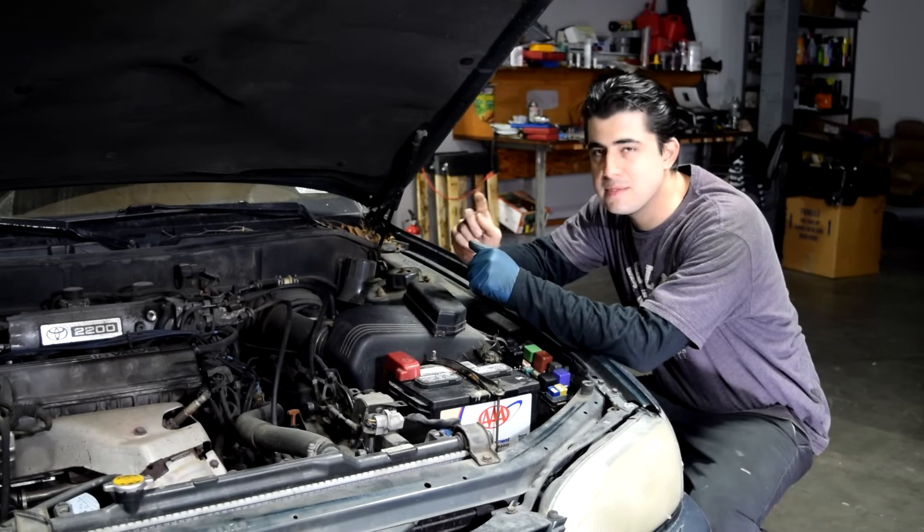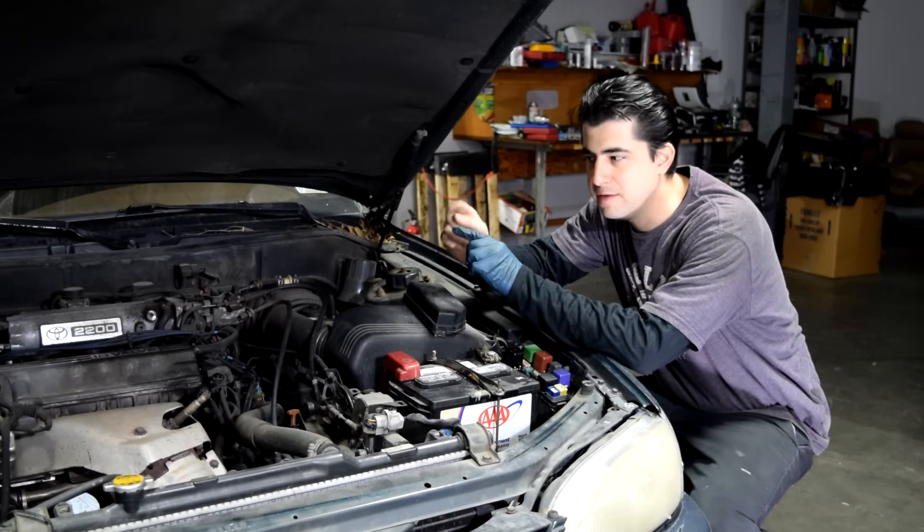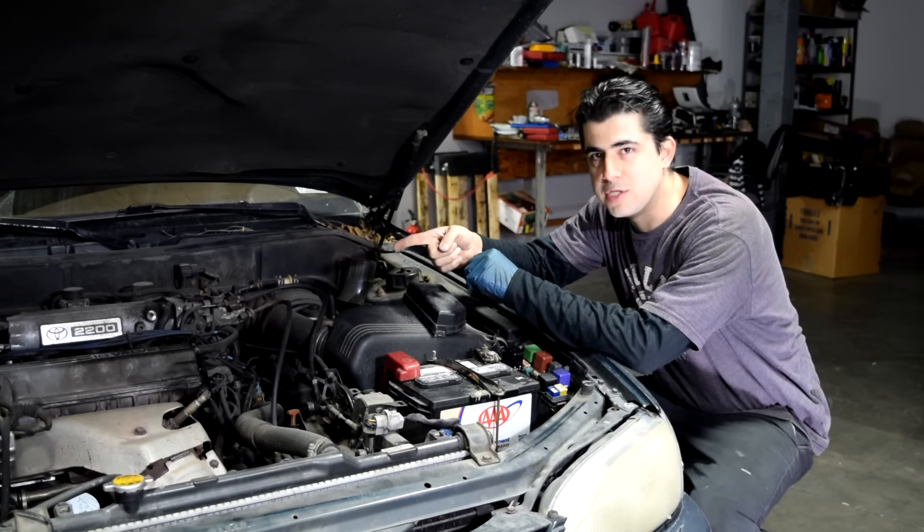And that's basically the sound of your fuel pump priming. When you put the key in the on position, it primes the fuel pump — the fuel pump makes sure there's adequate pressure in the fuel line from your gas tank all the way to your fuel injectors.